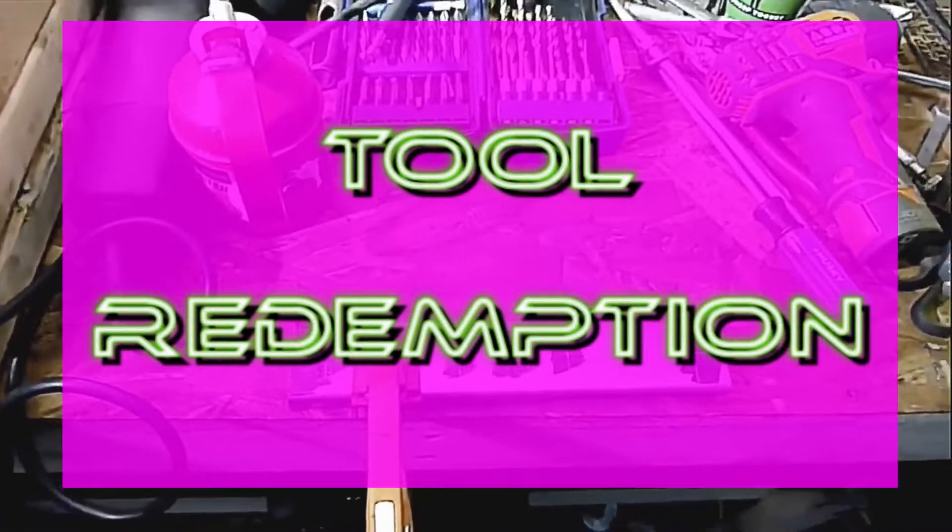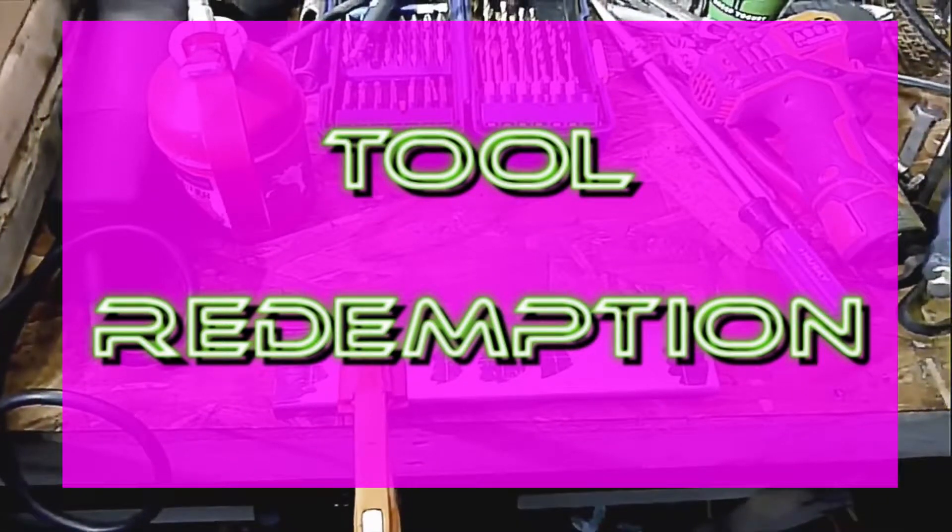Hey guys, welcome back to the Rusty Garage. If this is your first time here, thank you for tuning in — I really appreciate it. Today I'm finally uploading the video of my new and improved valve spring compressor tool.